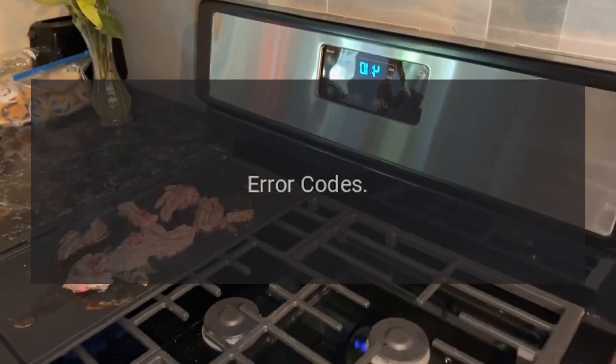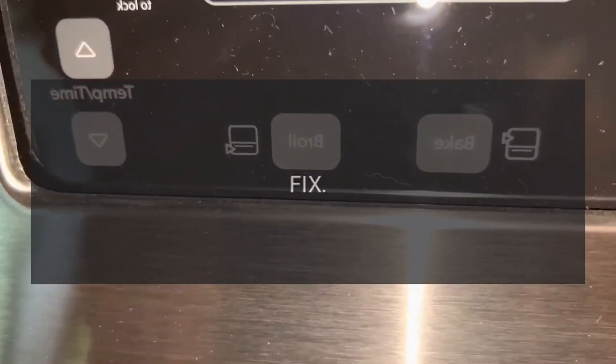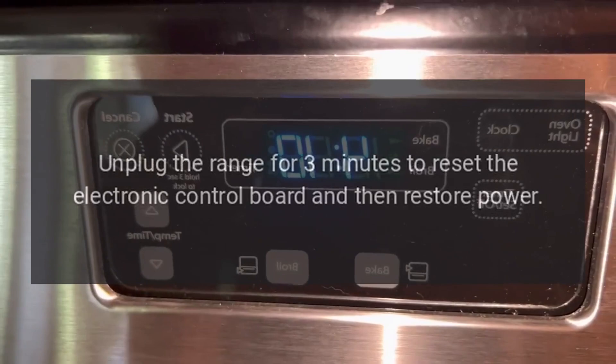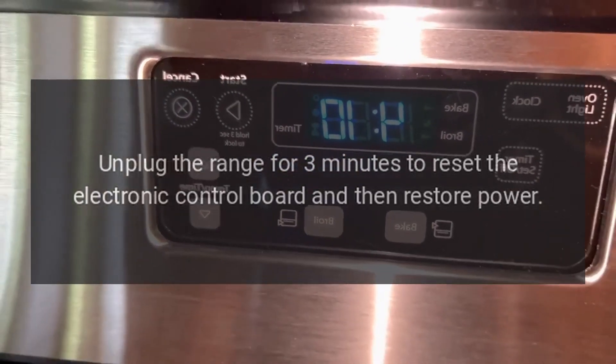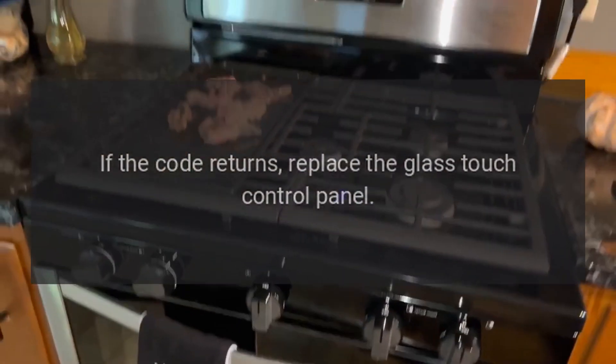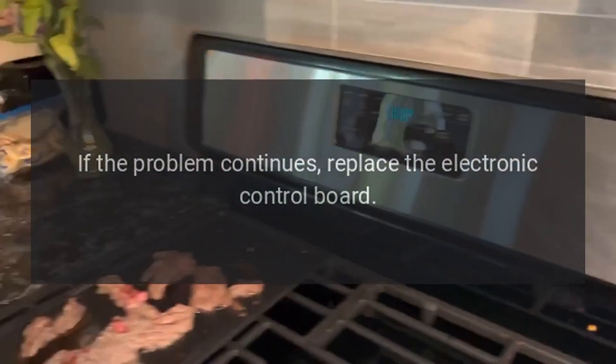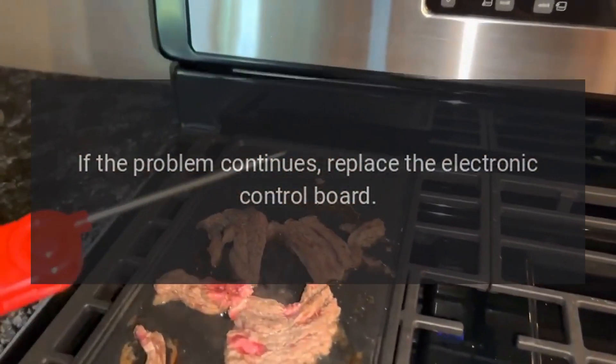Code F0 — Problem: Clear off key error. Fix: Unplug the range for 3 minutes to reset the electronic control board and then restore power. If the code returns, replace the glass touch control panel. If the problem continues, replace the electronic control board.